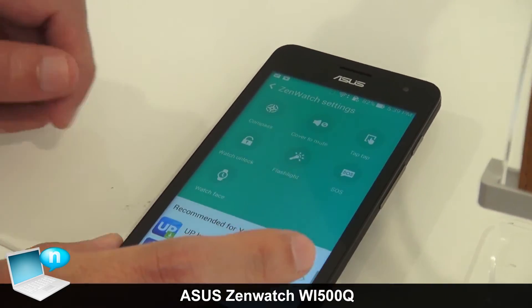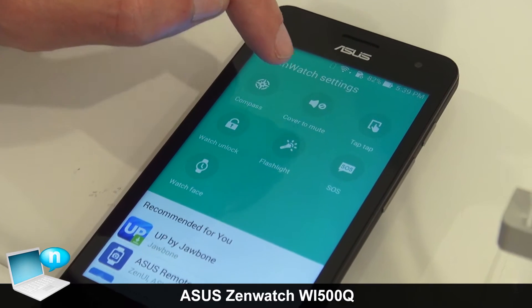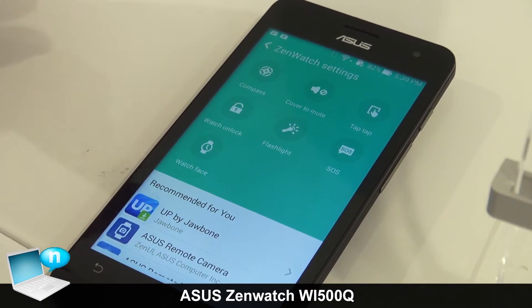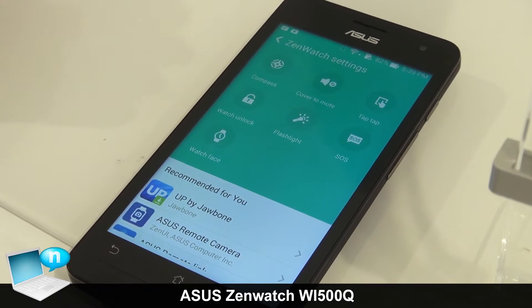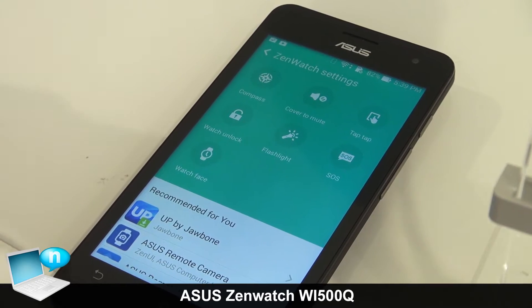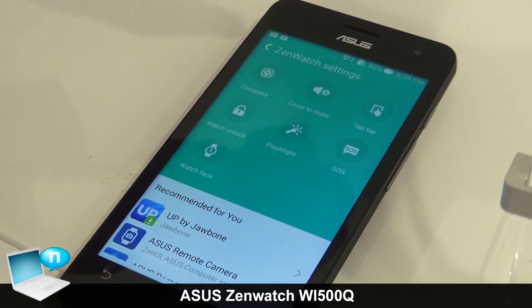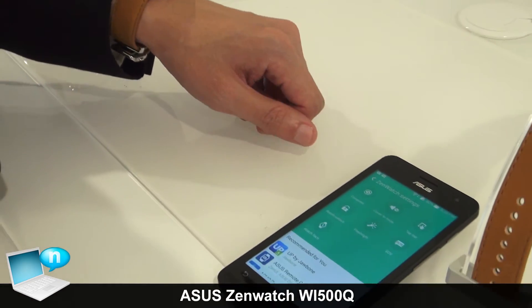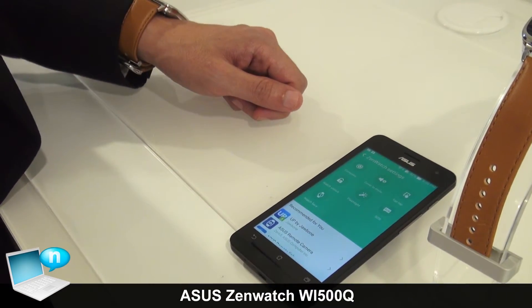Here is the Cover to Mute function. If you are very busy and your phone is ringing but you can't answer it, simply cover your smartwatch and your phone will mute. It's very easy for the user.